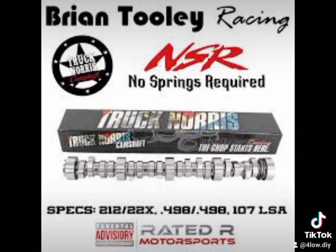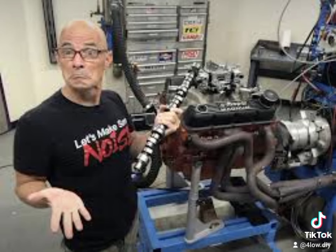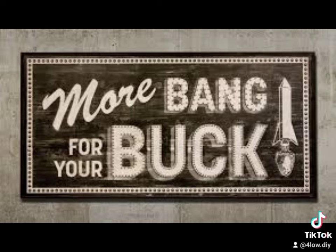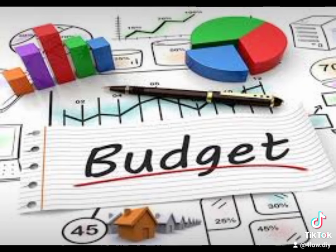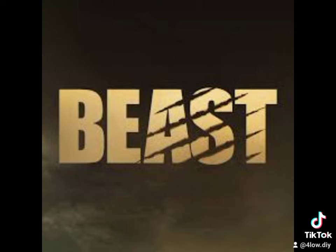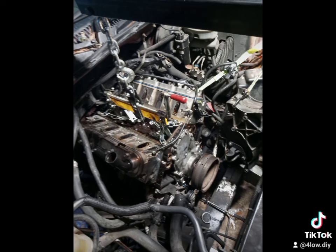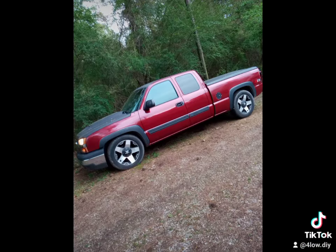For you guys planning on or even thinking about the Truck Norris cam — I'll leave a link to Richard's video; he's got several videos on the Truck Norris. I just don't see any way you could possibly go wrong. It's almost a brainless decision to make. Between 2,500 and 6,500 RPM, my truck is an absolute beast. I've got a few other budget-friendly mods on my channel, but after looking at Richard's numbers I'm probably in the 450 to 460 horsepower range at the crank.